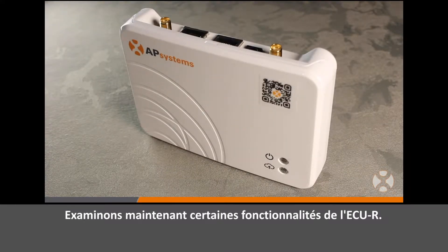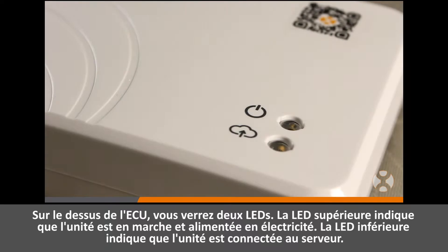Let's take a look at some ECUR features. On the top of the ECU, you will see two LEDs. The top LED indicates the unit is supplied with power and functioning. The bottom LED indicates the unit is connected to the server.